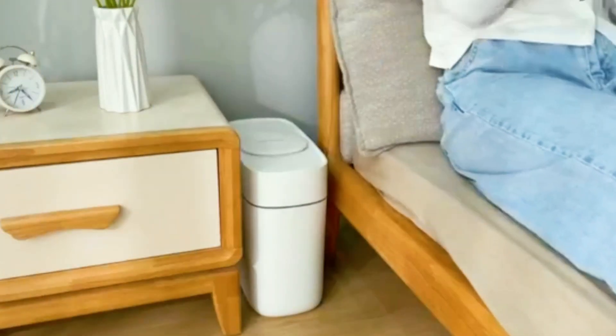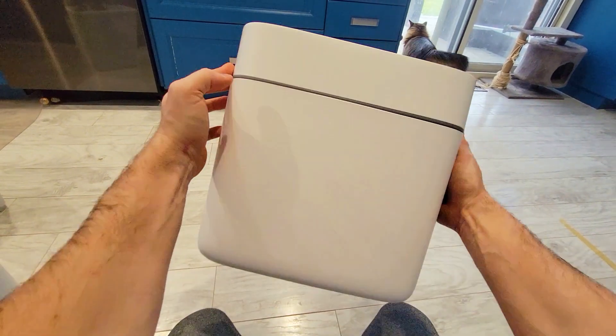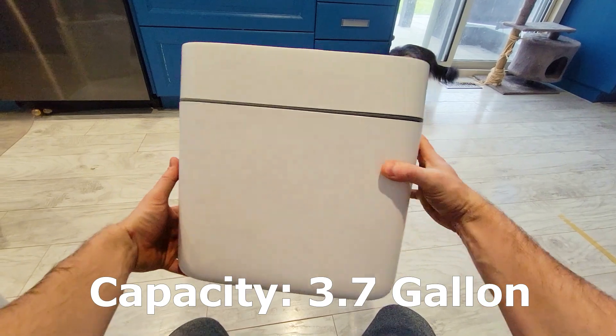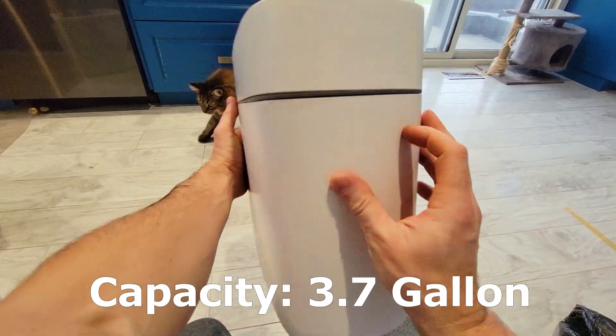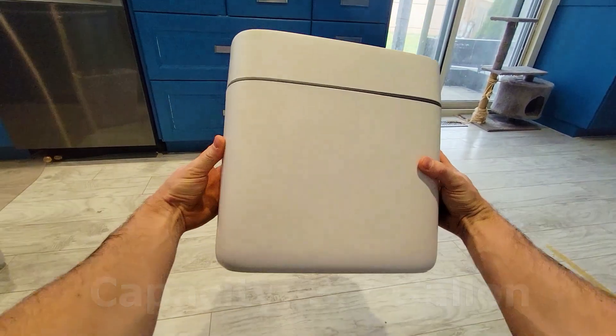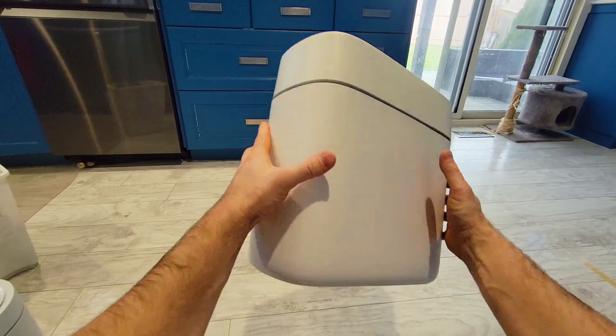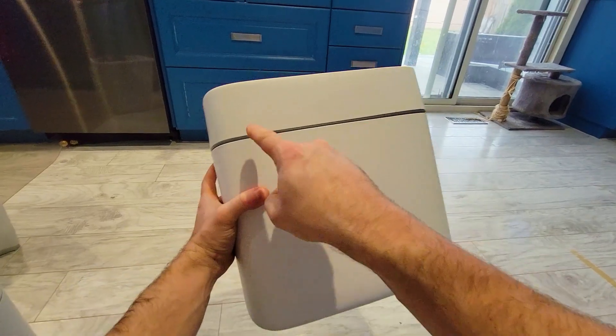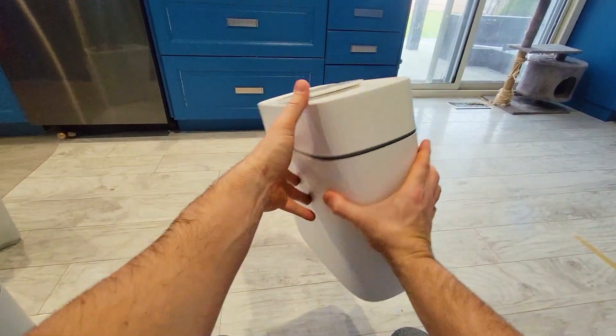Stay tuned for the whole video. Let's take a look at this Joy Boss 14 liter 3.7 gallon wastebasket, garbage can, office basket — whatever you want to call it — it is definitely an aesthetically pleasing garbage can. It is made of plastic, it's like an off-cream white, with a nice gray accent going all the way around.